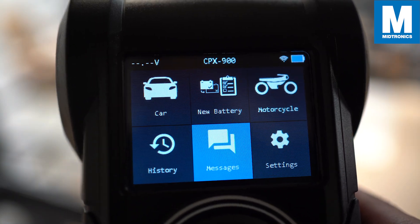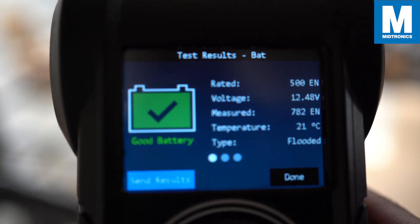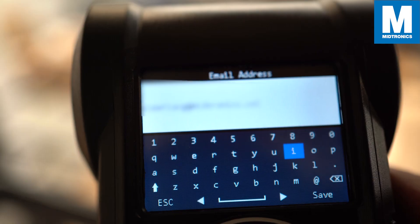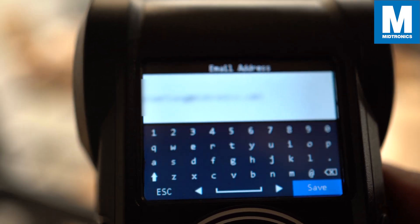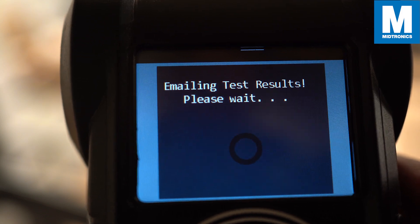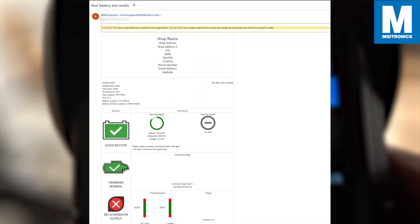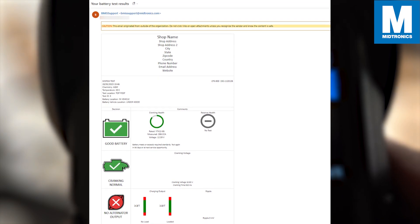Let's test it out on a previous test result from the History tab and see if it works. Press Send Result and fill in an email. You can also save your emails so that you don't need to fill it in every single time.